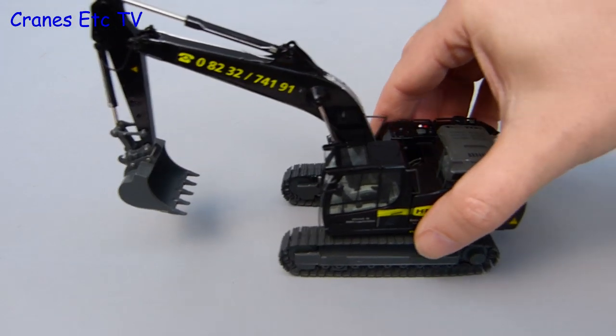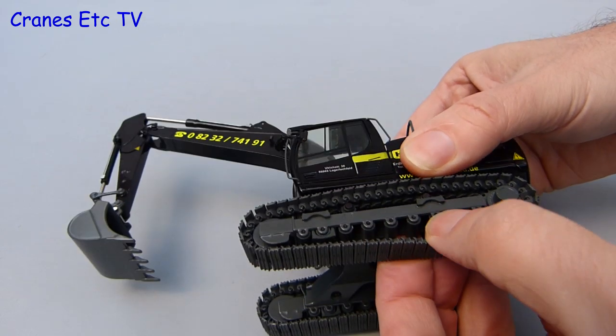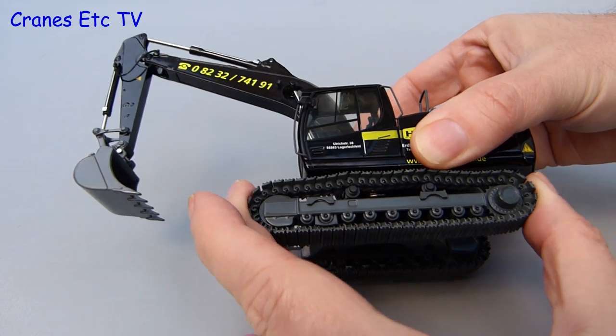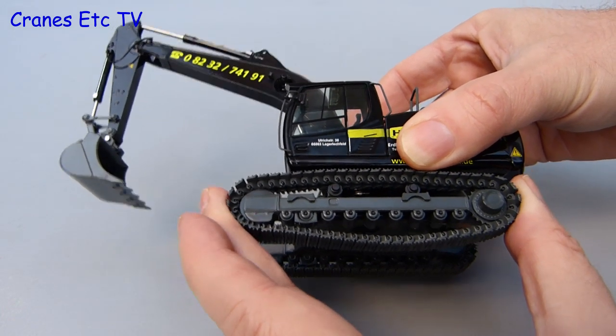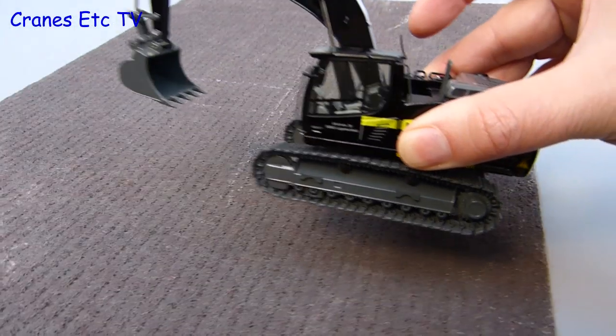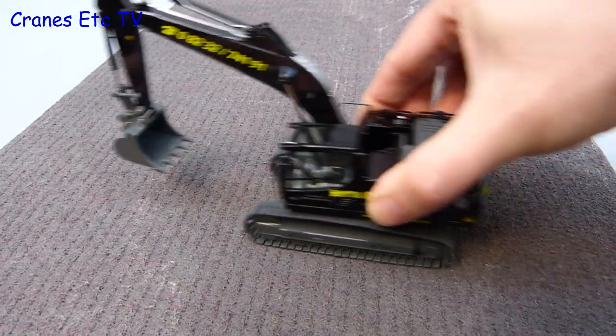For the test of the features we go to Cranes Etcetera's German Erdbau site, where we find the crawler tracks are quite stiff but they do have working rollers on the bottom. They are spring loaded to keep the tension, but it is tight and that doesn't help them roll. But with a bit of rough terrain, the crawler tracks are able to bite and they roll with flying colours.